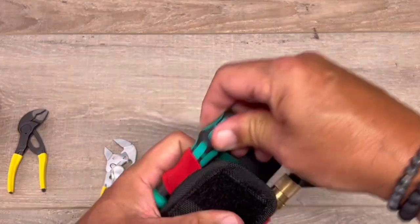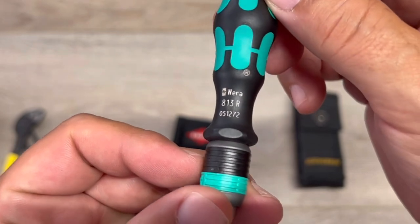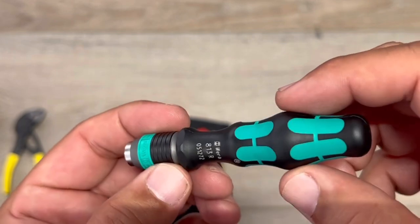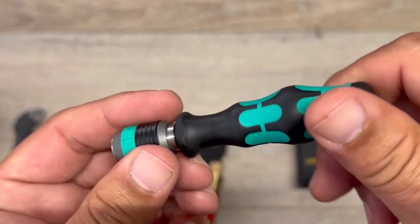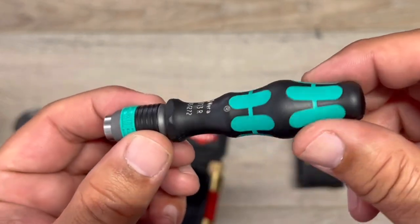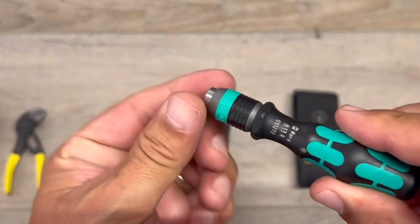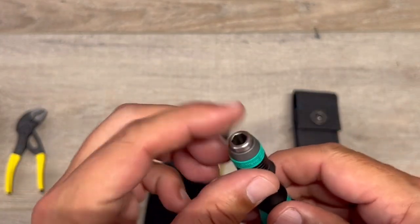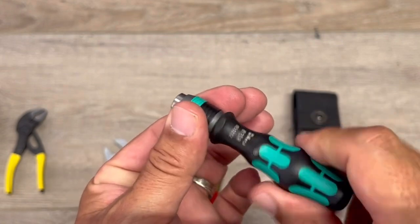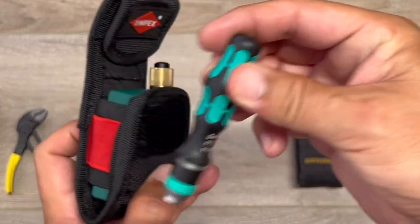I also have the Wura 813R — it's basically your bit holder screwdriver. It holds quarter-inch bits. Very nice in the hand, quick release. When you put an attachment in there, you can go to town — it's got something to hold. Very nice, and the biggest thing: it fits right in there snug.